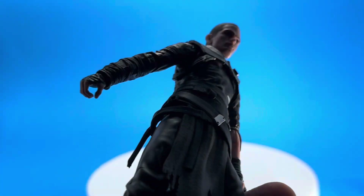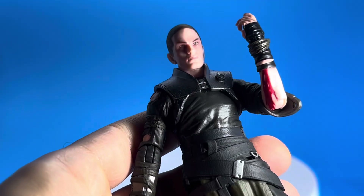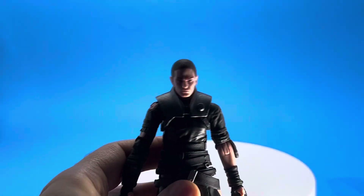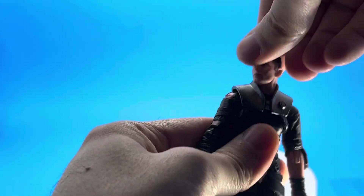Just like in the game, if you have other lightsabers — the hilts — you can hang them on his belt, since he was collecting them at one point. There's another version of this figure too, more of a deluxe figure. I do like that they put some blood on him, running down his left forearm and some on his shoulder.